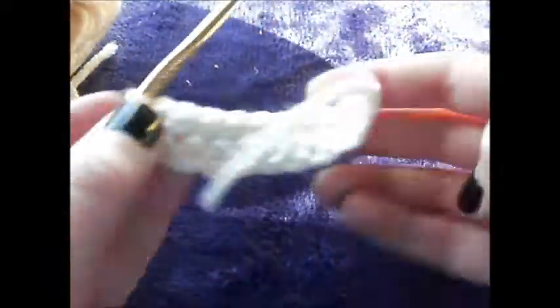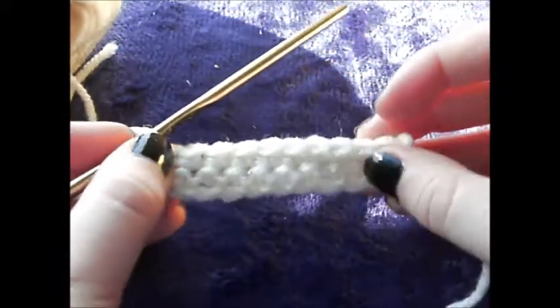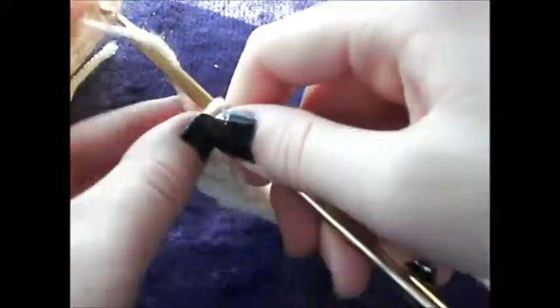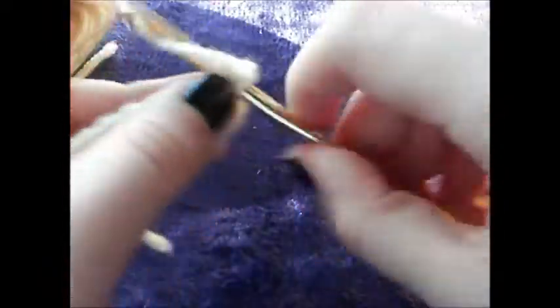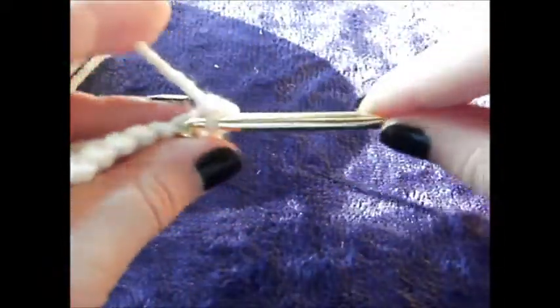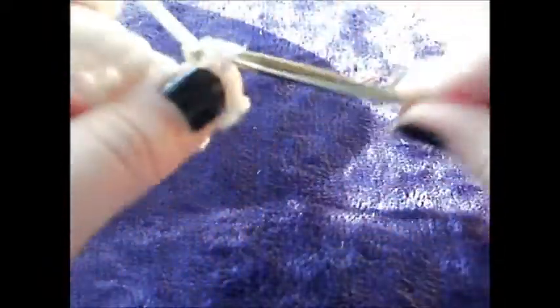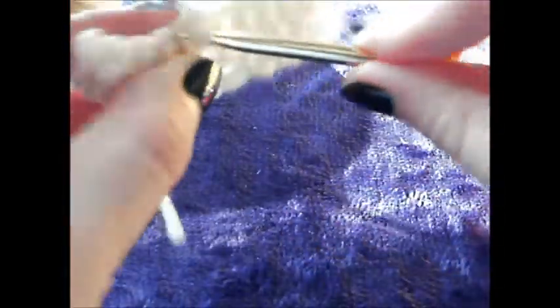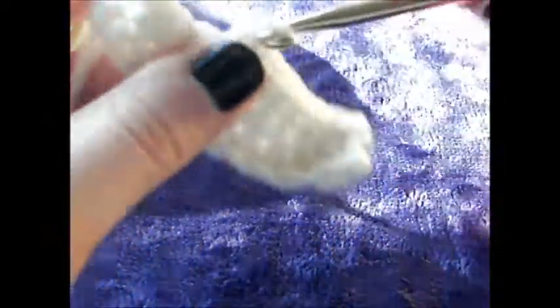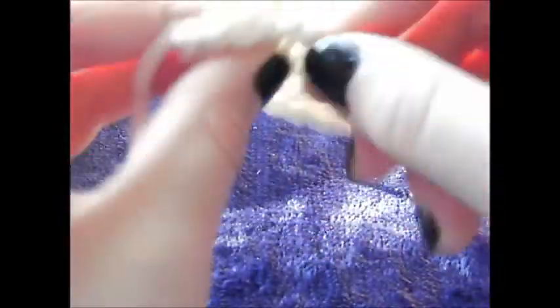You will always have 10 stitches on each row. If you don't, you've messed up somewhere. There are two rows, so now chain one and turn, and just keep single crocheting for 8 more rows — 8 stitches, 10 rows; it should be even. I will meet you back here when you are done with all 10 of your rows.